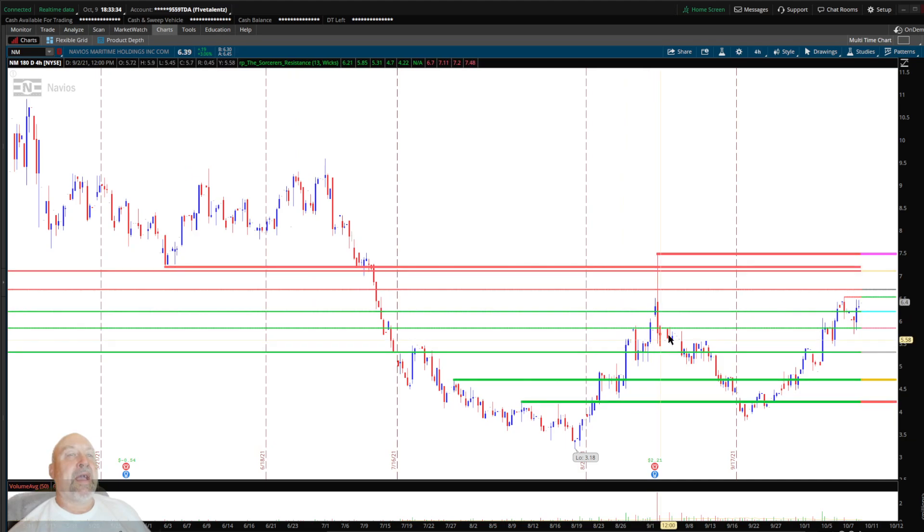Zooming in, you can see major support and resistance clearly. The way I have it set up is: the farther a line is from the price action, the thicker it gets. So my fifth resistance is the thickest, then fourth, third — it gets thinner — second, and first. Same going the other way with the red lines. The big thick ones mark the major area we're consolidating in.